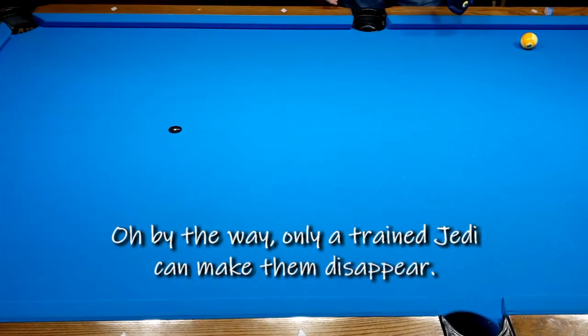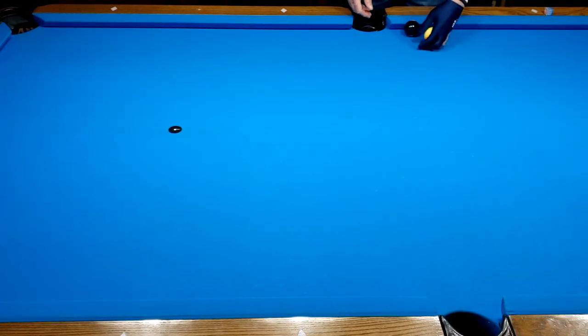Eight ball, nine ball. Play nine ball. If you're playing eight ball, that's the way to do it.